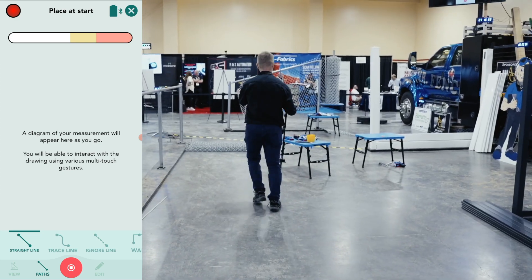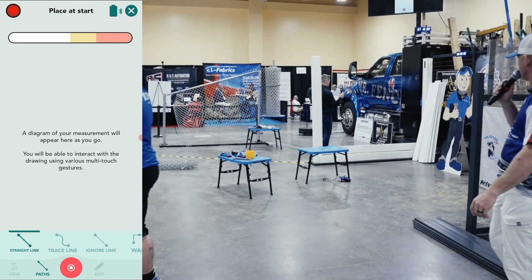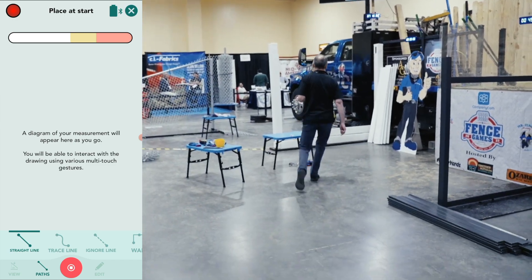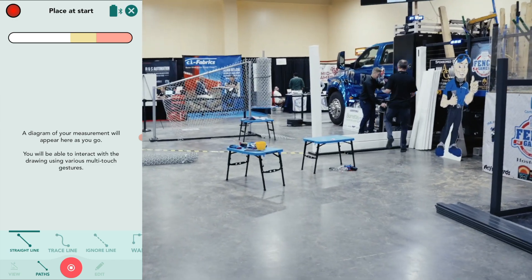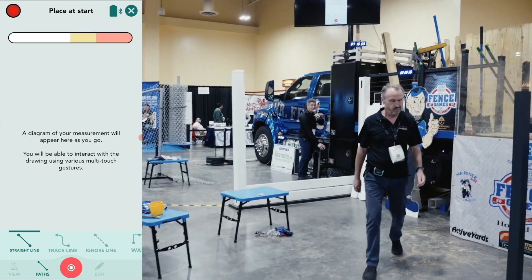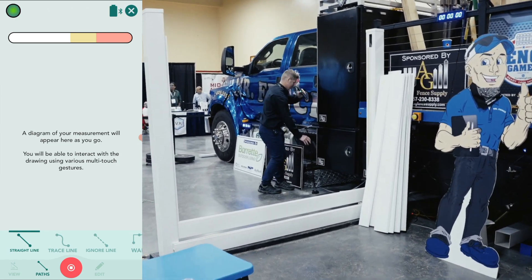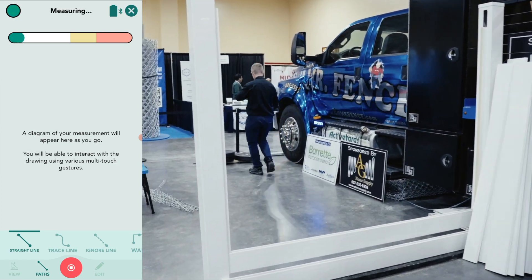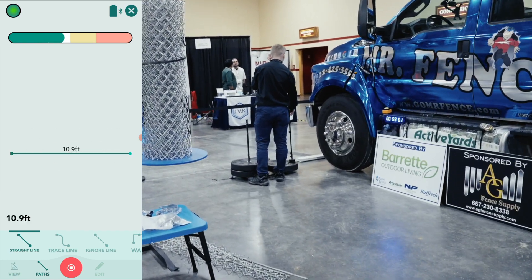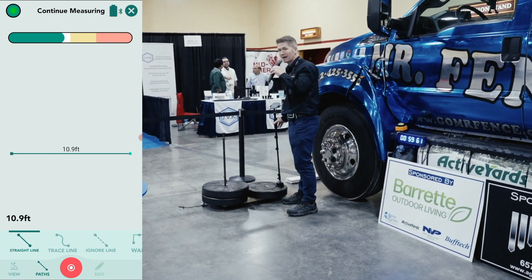When he's done, the whole material list and proposal will already be done just from him walking — I don't even have to hit buttons. I'm going to measure over here. I'm going to assume this is the house and this wall is the exterior wall. I'm going to capture my first point. Everything I see on my screen, you're going to see on that big screen up there. I've got my first point. You can see the green light on the top left has gone green — it's captured a point and a line is drawn.